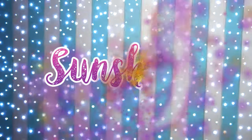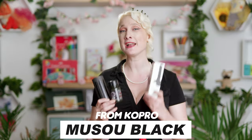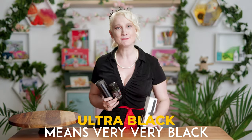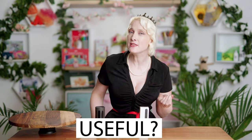Hey there creative friends! Today we're checking out the blackest paints in the world! Here in my hot little hands, I'm holding three of the blackest paints in the world: Black 3.0, Muzu Black, and the new one Black 4.0. These paints are what we call ultra blacks — the blackest black paints you can actually buy. Today we're going to compare them all and find out which is darkest, which is physically toughest, and are any of them actually useful?